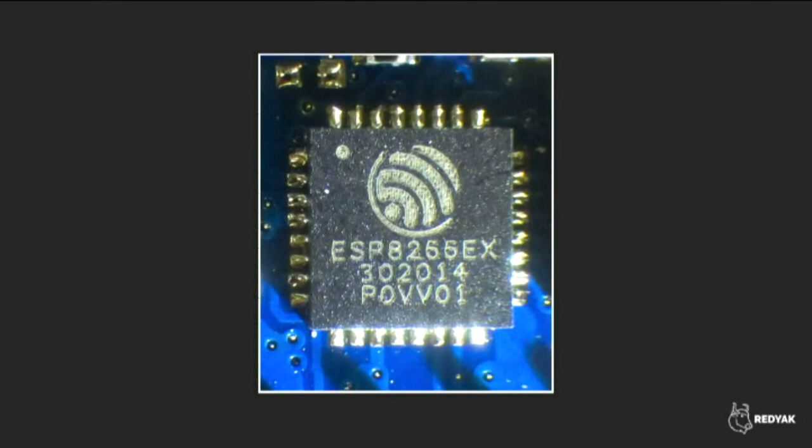This talk is about the ESP8266 microcontroller, which is made by a company called Espressif. How many people in the room had heard something about the ESP8266 before this talk? Almost everybody. How many people have one? How many people have ten? We'll have a little support group afterwards, I think.